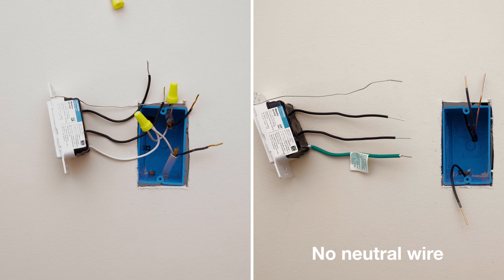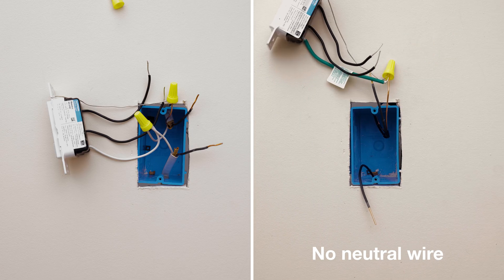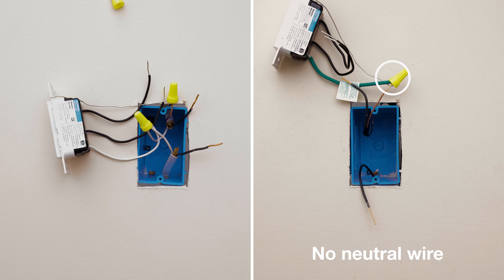If you do not have a neutral wire, leave the green sleeve on and connect both the green wire and the bare wire to ground.